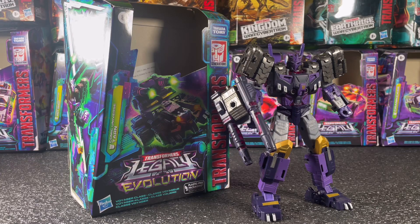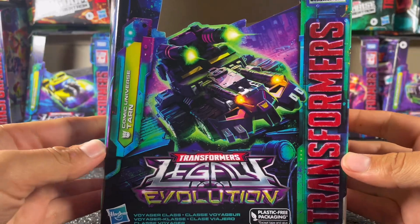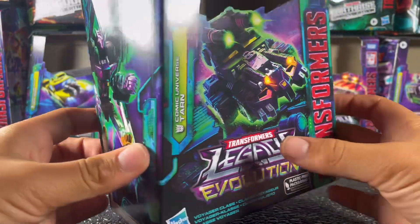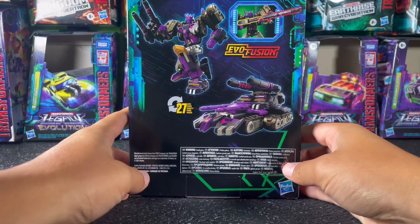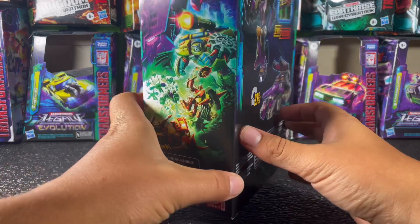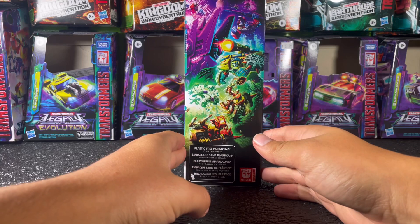Here we have Legacy Evolution Tarn out of his box. His box is just your standard Legacy Transformers box — you've got the cool art on the front of his alt mode, on the side you've got some more art of his robot mode, and then on the back you've got your basic product shots. On the other side you've got the whole Legacy Evolution art, which I find pretty cool.